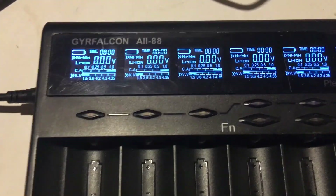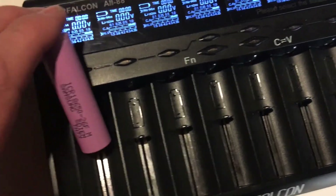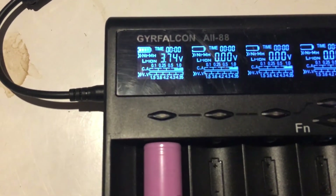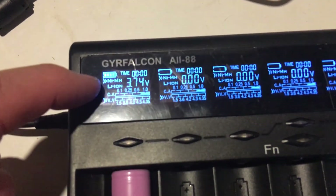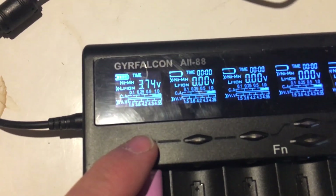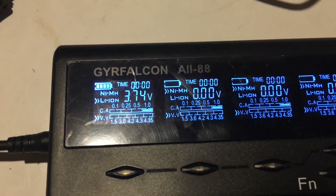Let's grab a cell and see how easy this is to figure out. Pop her in head-wise and see what happens. A little blue light blinks and it thinks it's a NiMH — as you can see by the pointer — so we've got to tell it that it's a lithium ion. It has selected 3.6 volts.